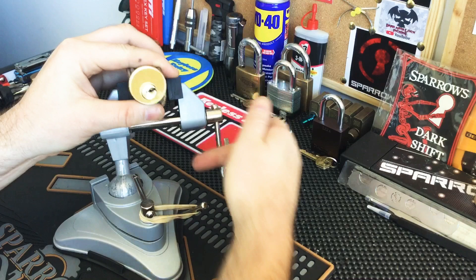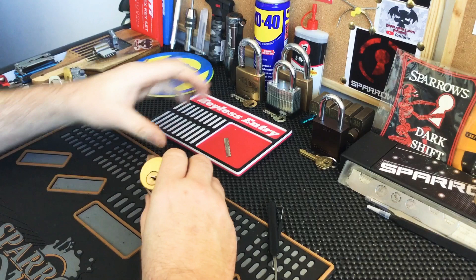Nice, that went a lot quicker than I thought. Nice one. Pinning tray.